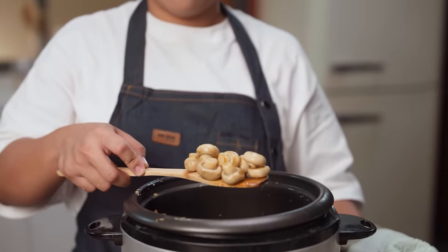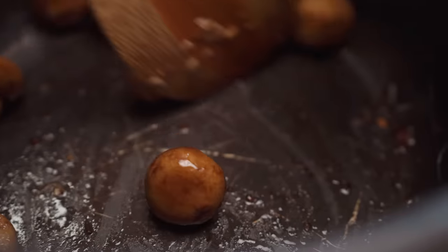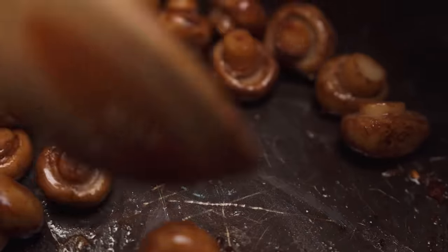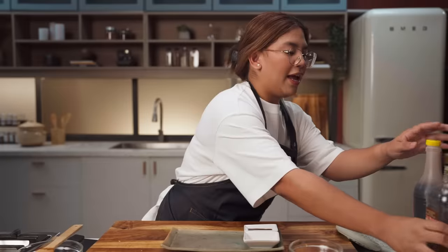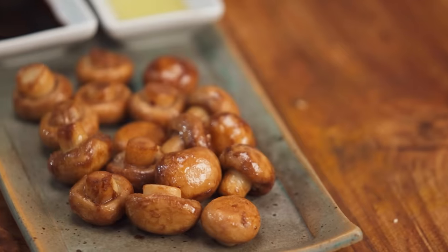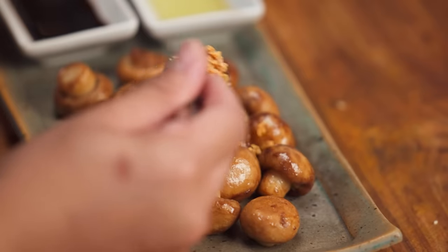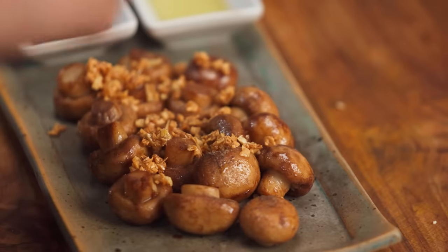Di laging ma-achieve mo yung ganyan. Just to finish it off, flash of soy sauce — medyo ididry out lang natin ito, and we're basically done. Now this just needs to be plated. I like to serve it with more soy sauce and more olive oil. Guys, mukha siyang simple eh, pero kung college student ka — Mamma Mia! That's such a nice snack. We'll top it with our crispy garlic and a few cracks of black pepper.